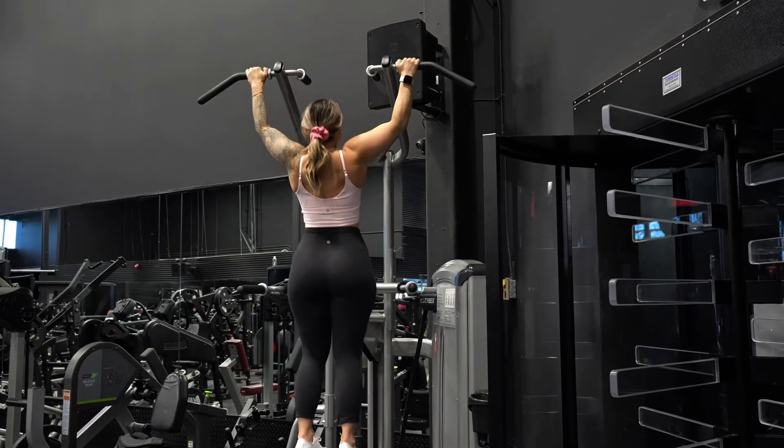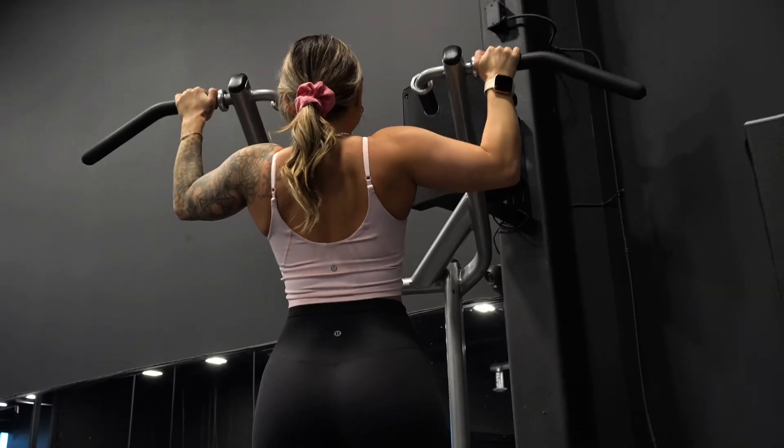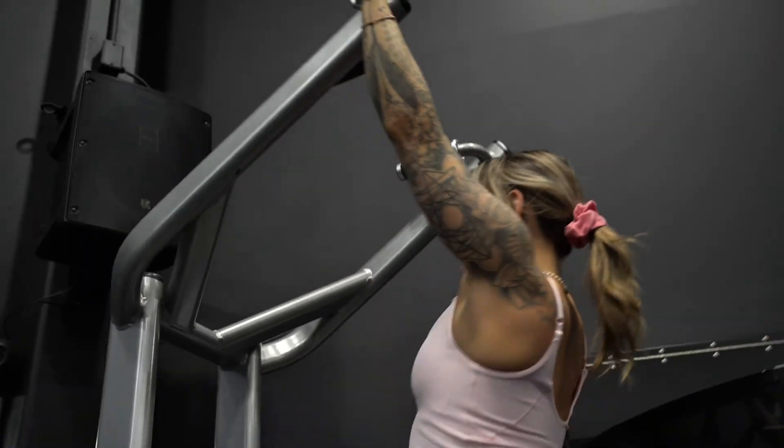Set the machine to your desired weight — the less weight you set it, the more challenging it is. This is a great exercise to target your back, creating that V-shape and creating that illusion of a small waist.